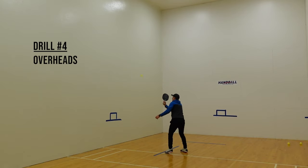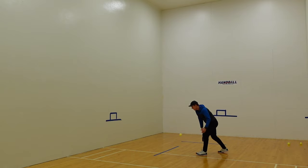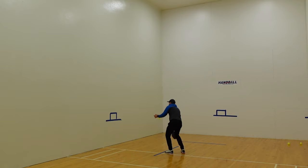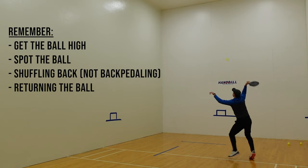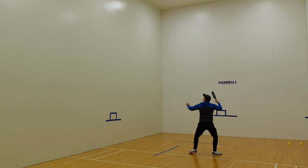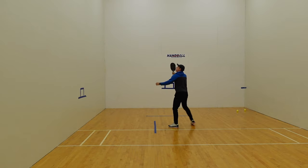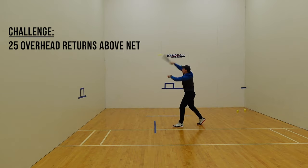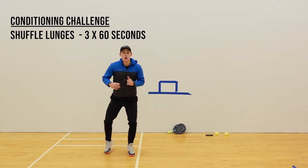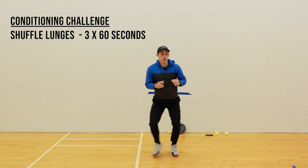One of the worst things in pickleball is getting an easy put-away that you hit into the net. So for this drill, we'll be practicing that. I'm getting the ball high, focusing on spotting it, side shuffling back — not running backwards — and then returning the ball over the net. For conditioning, I will be doing shuffle lunges at three sets of 60 seconds.